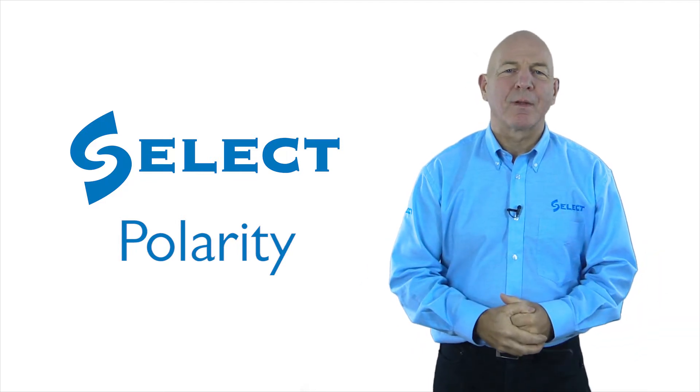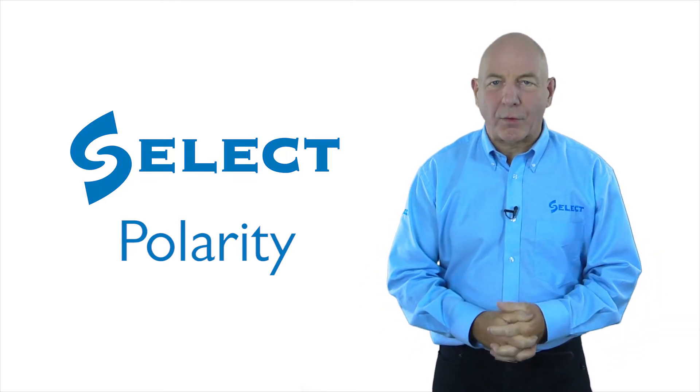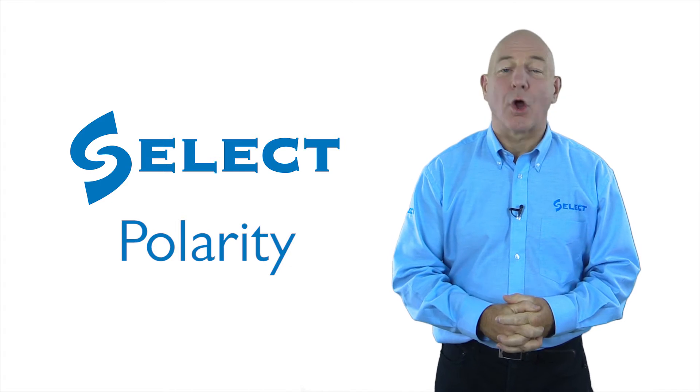Hello and welcome back once again. We're now going to look at the fourth test in the testing sequence on polarity.